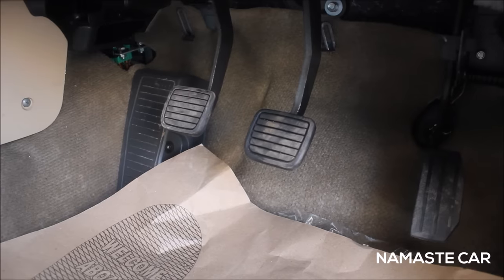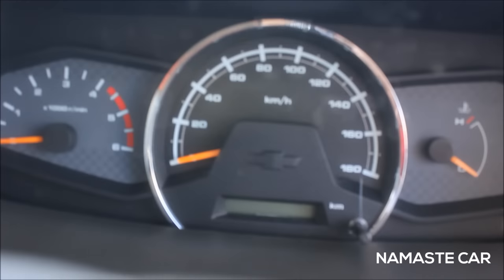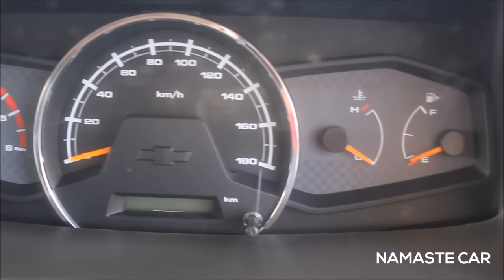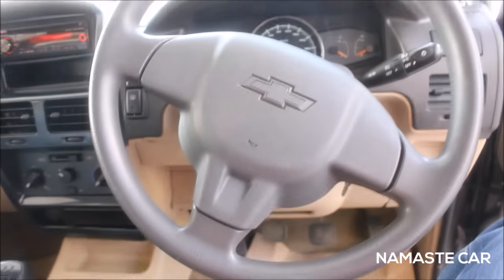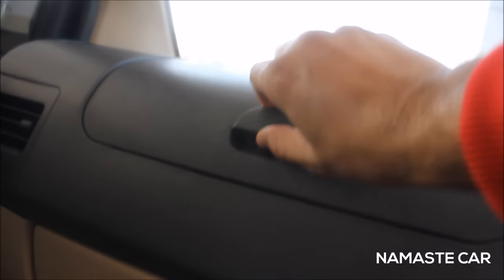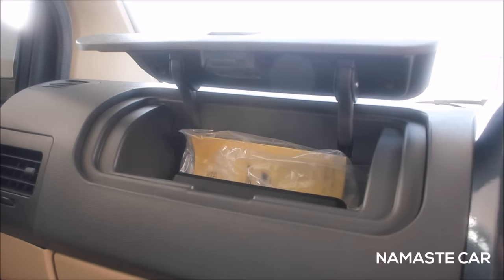These are the dials of the Tavera. The top speed shows 180. This is the steering wheel. You get a five-gear transmission, some cupholders, a handbrake, and two compartments — one above and one here. You also get a rear view mirror and an in-built Kenwood music system.